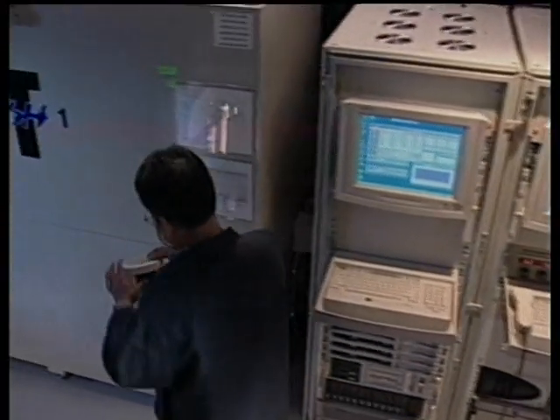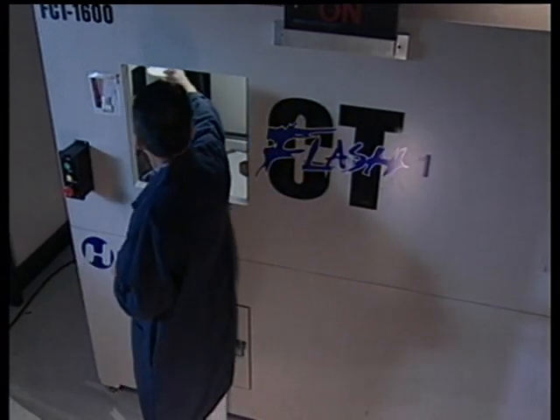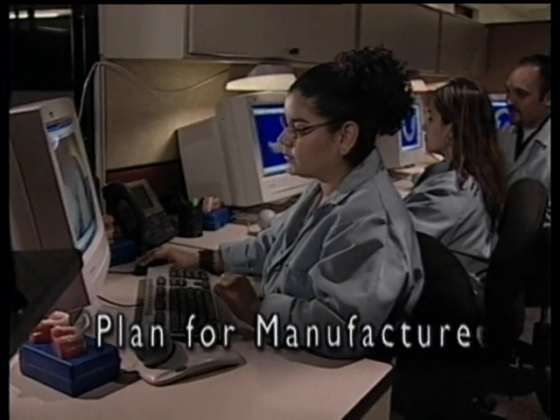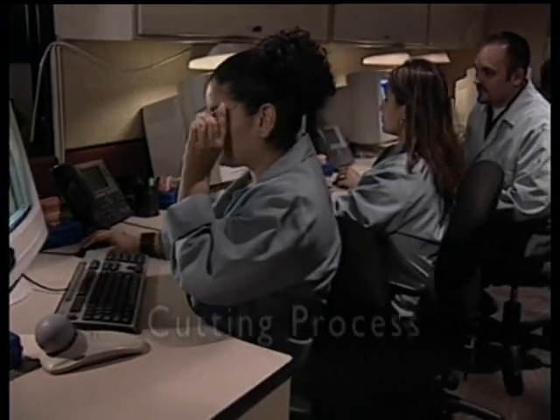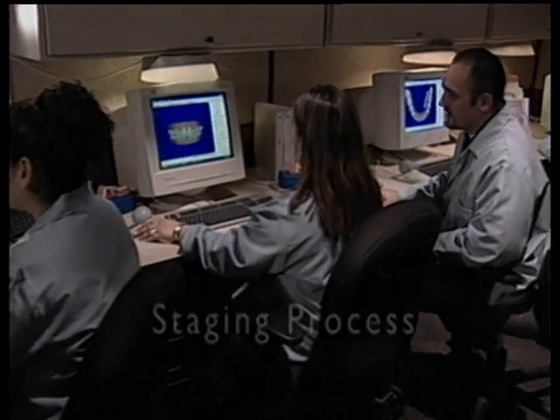Once scanned, the 3D image is accessed by technicians who transform the raw data into a plan for the manufacture of custom aligners. The process is comprised of three phases of analysis: the cutting process, creating the final setup, and the staging process.